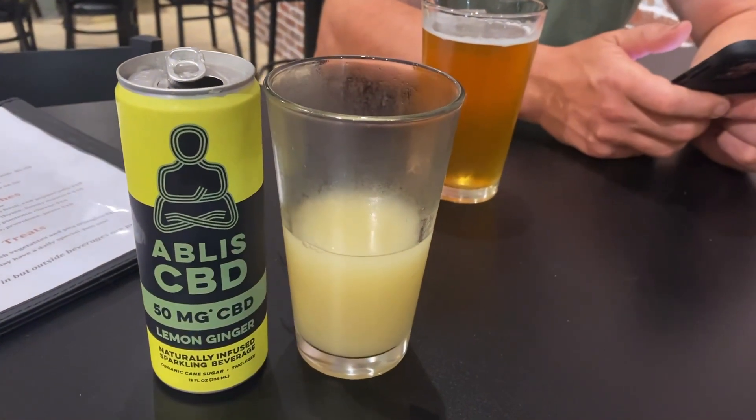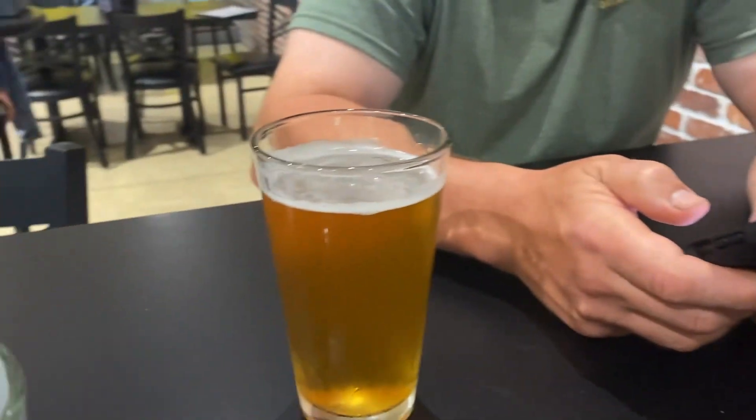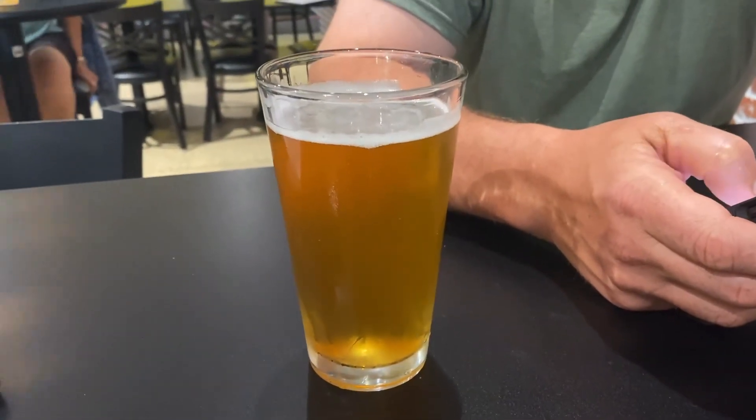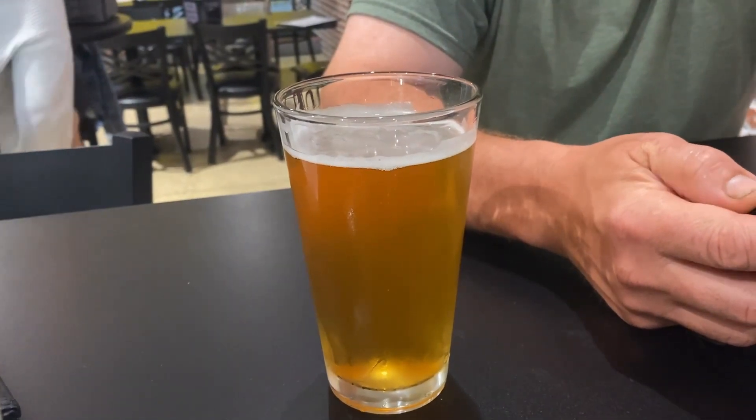So for drinks we have two CBD drinks — a lemon ginger — and what kind of beer did you get? What kind did you get me? It's a surprise. Do you like it? Yeah, it's good.